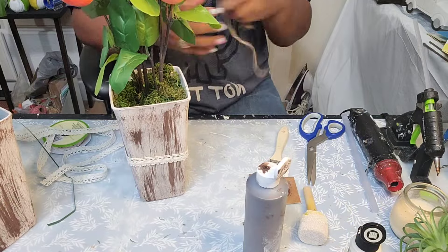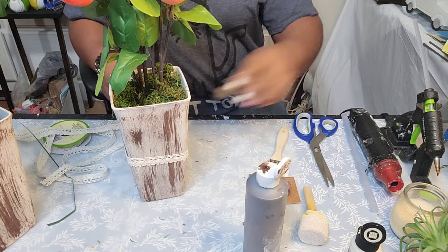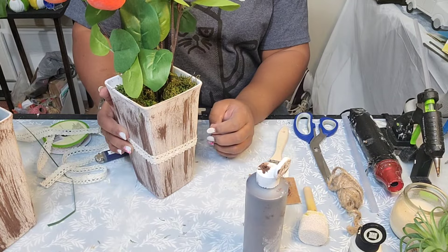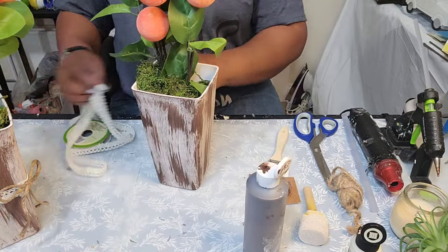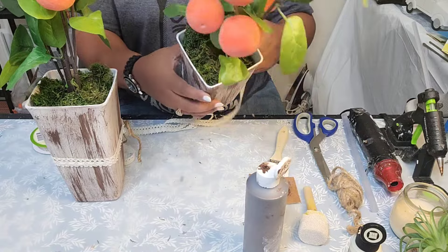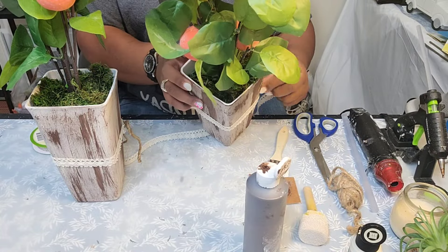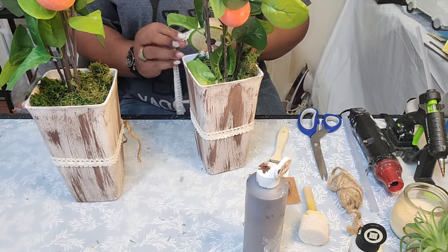I am going to add a jute twine bow. A lot of people don't like bows on their projects and that is totally fine — this is just an idea. You can take this and run with it and create your project to suit your home decor style. I'm just going to add this beautiful ribbon to the center and a jute twine bow on the corners where they gather, and that's going to complete this project.